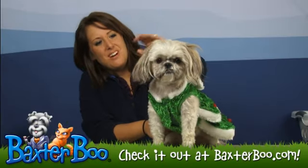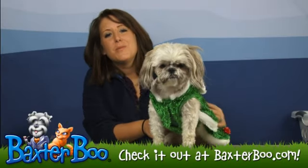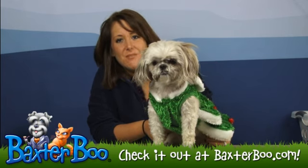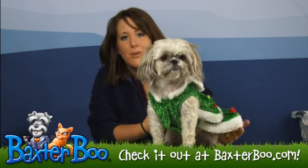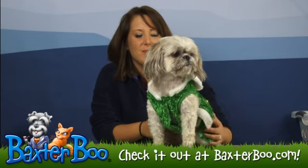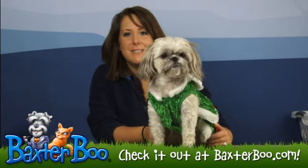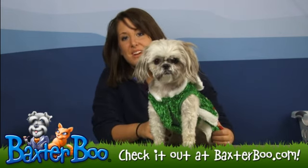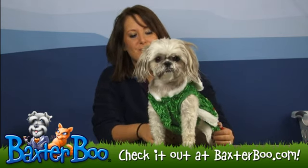Hey, it's Deanna with BaxterBoo.com and today we're here with little Slippers to help show you the Christmas tree dog costume. This costume can be worn for Halloween or Christmas. What's really cute is if you dressed up your family's presents and your dog was a Christmas tree, or you can do it for Christmas so that it would be really cute in a Christmas photo.